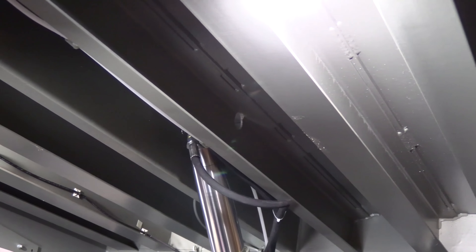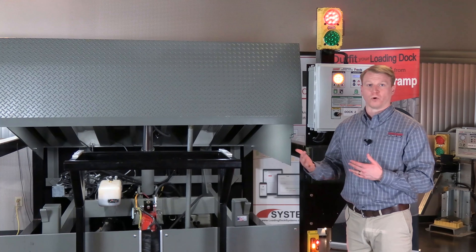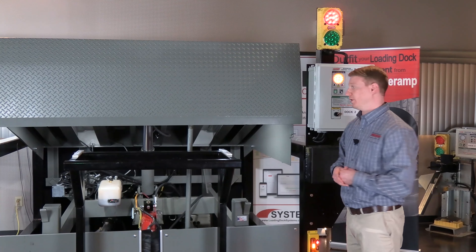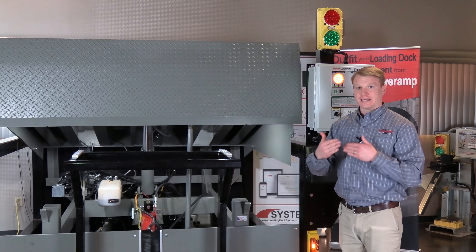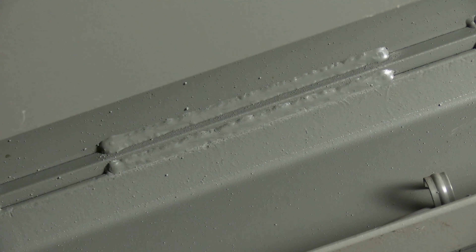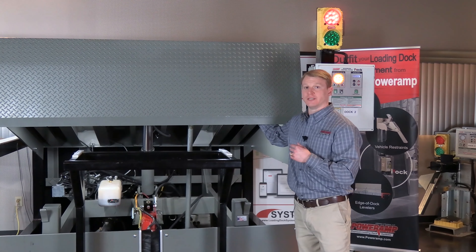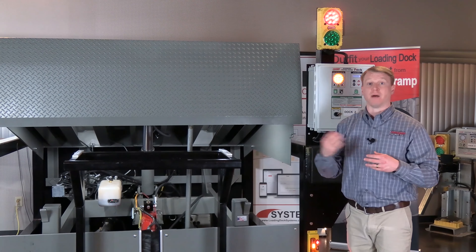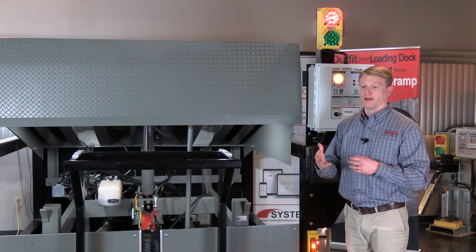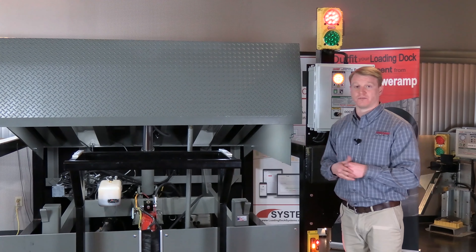The more steel that you put in a dock leveler, the longer the life and the stronger the board will overall be. When you are welding together like-thickness metals, you're able to get good weld penetration. By having the structural C-channels and I-beams underneath the deck to weld those beams to the deck, you're able to get a real thick weld penetration, which then in turn prevents pop welds or any other types of warping that might happen due to the use of the leveler.